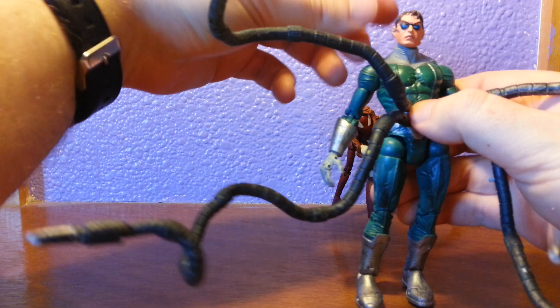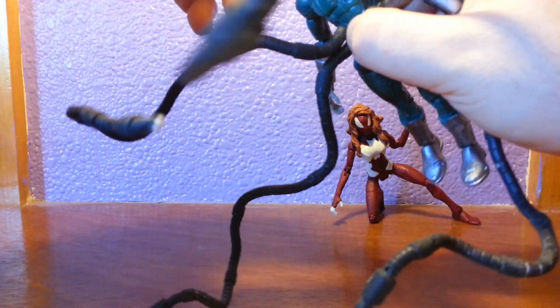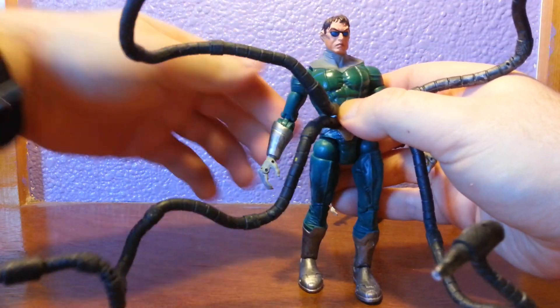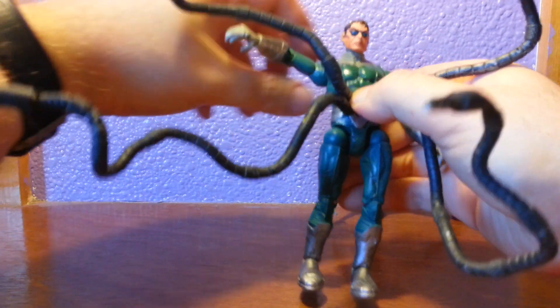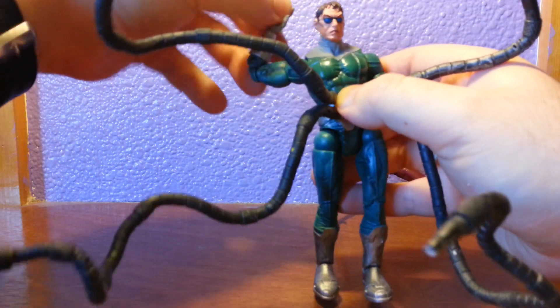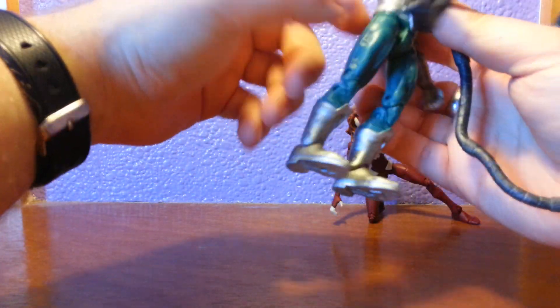For the figure's articulation, I'll be quick. The head is on a ball joint — that's basically what you're getting, up that much, down that much. The arm is on a hinge, quite high, with a bicep swivel, double elbow, wrist rotation, and finger movement. No ab rotation because of what I've had to do to him.